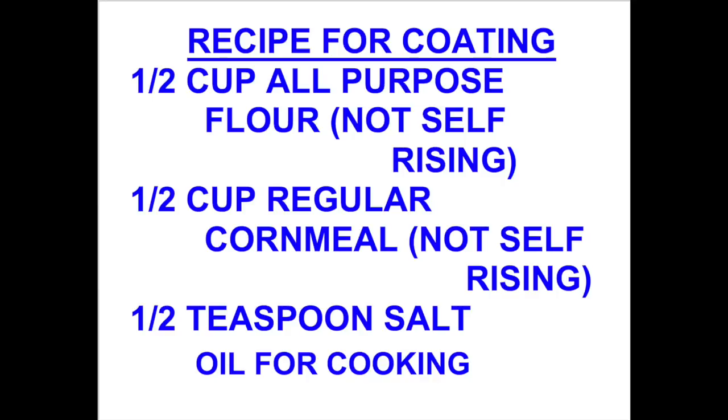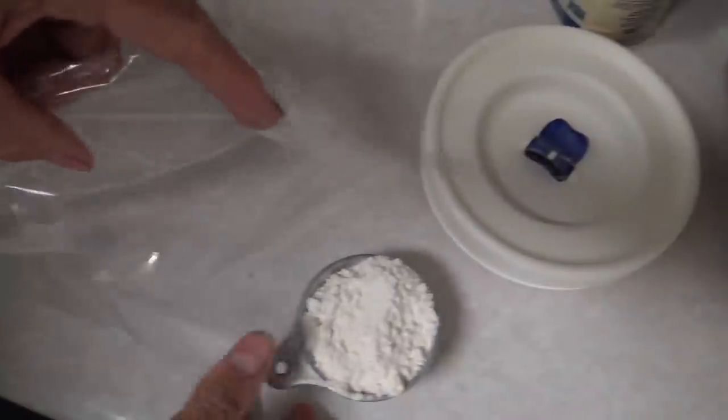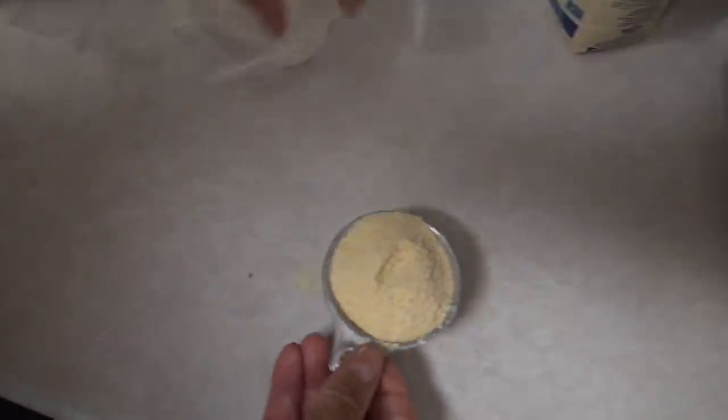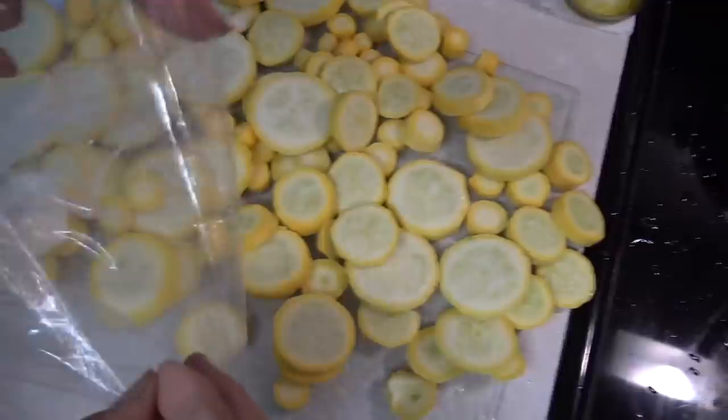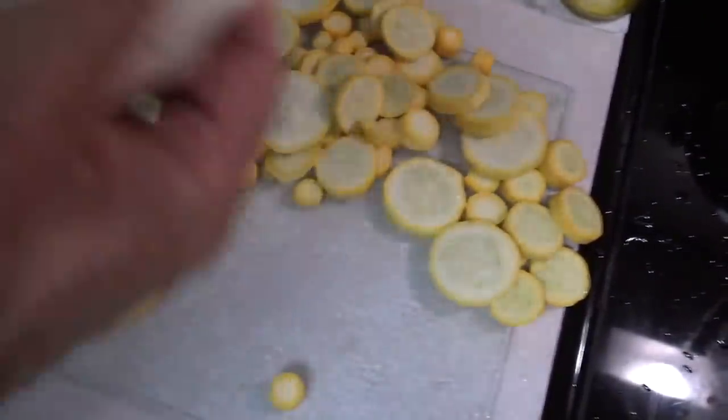I'm using ½ cup of flour and ½ cup of cornmeal — all that's important is equal amounts of those two ingredients. Put them in a bag because we're going to add the squash to that bag and shake it all around to get a good coating before we start frying. Add a little salt if you want, or leave it out. Shake the bag to mix your ingredients, then start adding the squash and shake it well to get a good coating on all the slices.